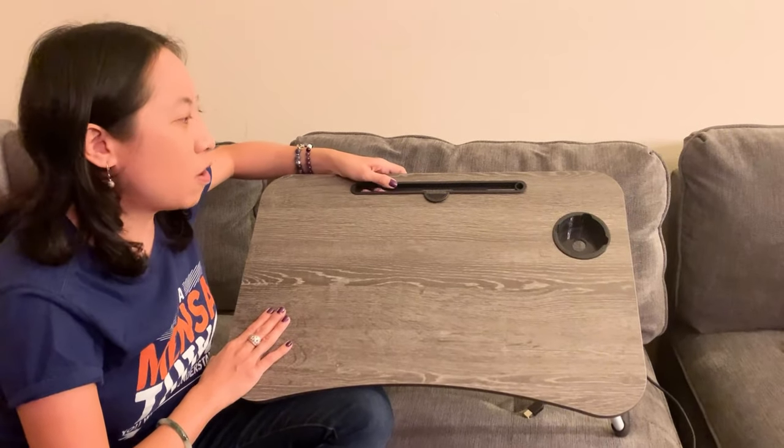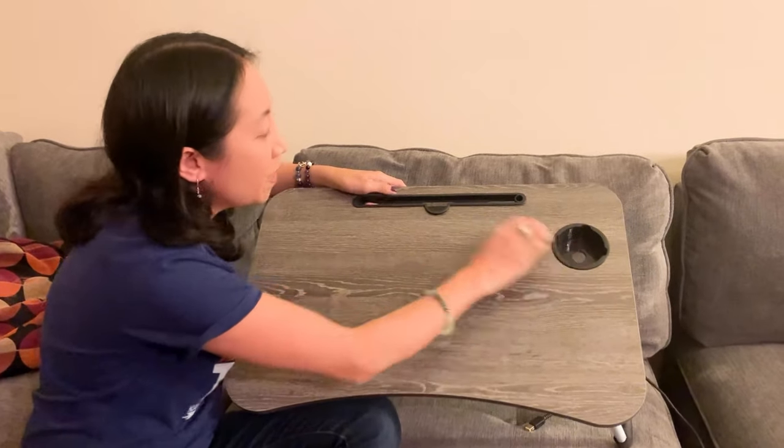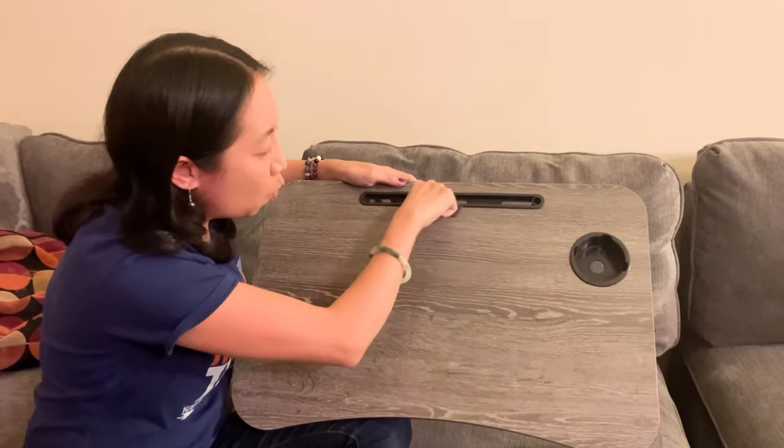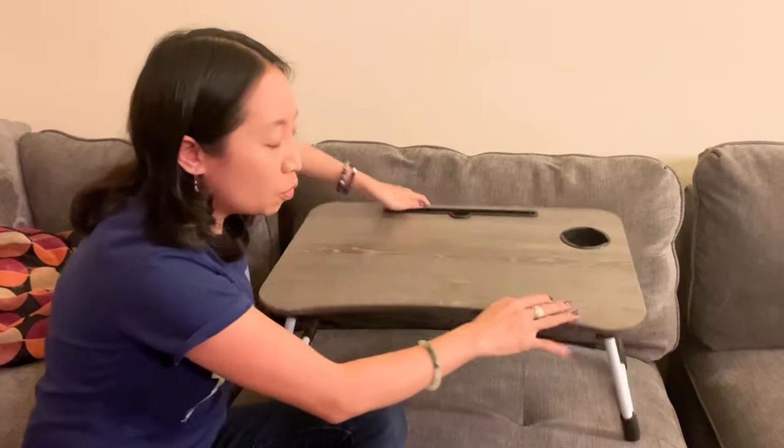Honestly, I have one in my bathroom, I keep one by the couch, and sometimes I like using it on the floor. I want you to check out these holes right here — you can actually plug in your laptop through the holes.